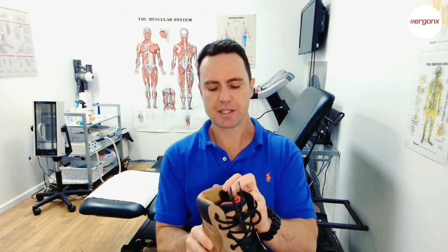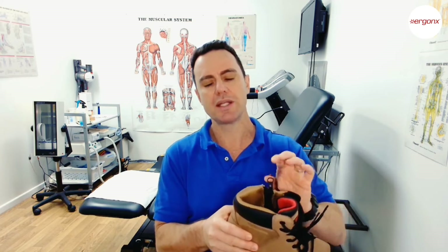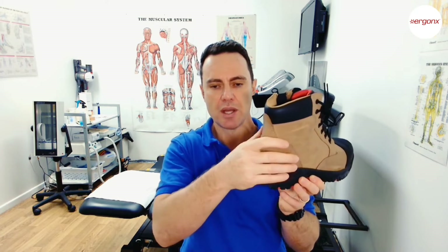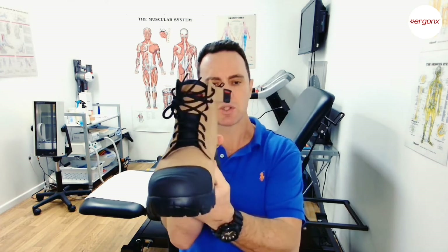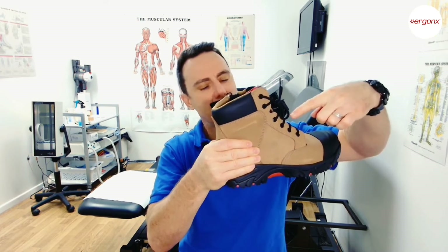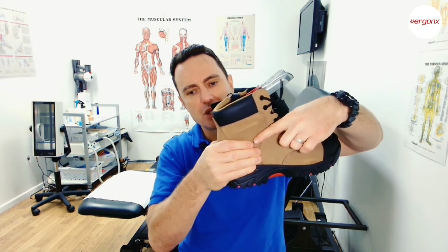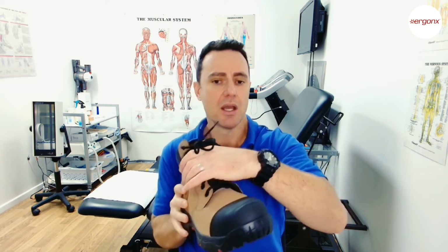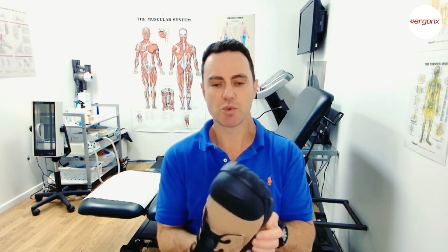In a work boot specifically, we also need a really high heel counter. This boot has a 2mm thermoplastic heel counter which grips the heel from behind and helps stop it from pronating and supinating. When you lace up the boot and pull the heel down into the boot, the heel counter grips the heel and holds the foot straight — stopping it from rolling in or out — which also helps prevent ankle sprains and gives a lot more stability.